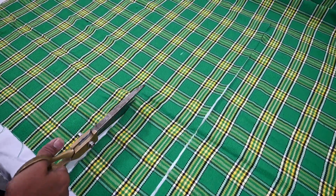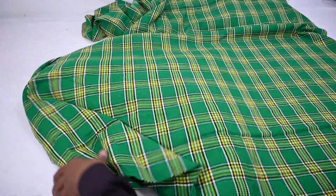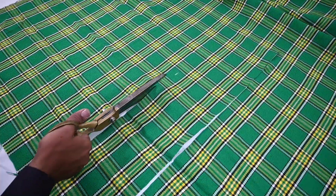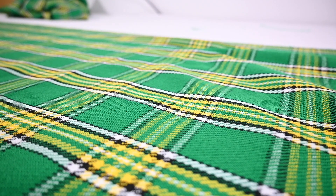In the first step, we cut the tartan fabric according to the customer's length and width. Then, we cut the piece of tartan and made the front apron.